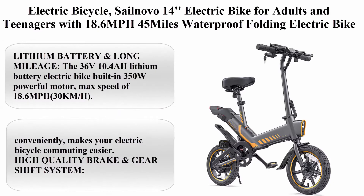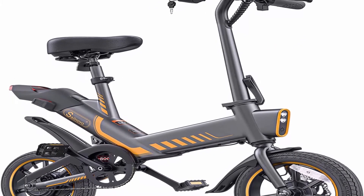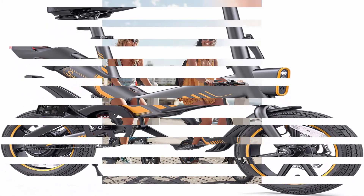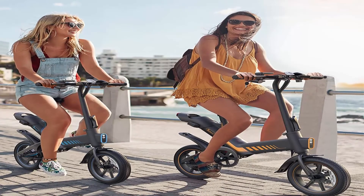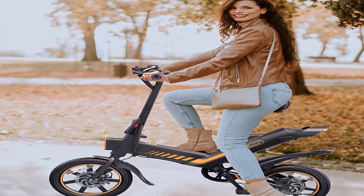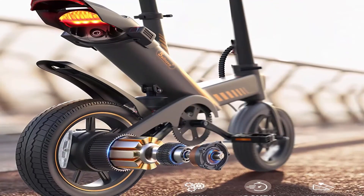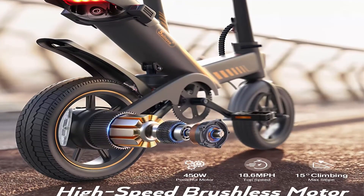Top 5: SailNovo 14-inch electric bike for adults and teenagers — 18.6 MPH, 45-mile range, waterproof folding electric bike with removable 36V 10.4Ah lithium-ion battery, throttle, and pedal assist. The 36V 10.4Ah battery powers the built-in 350W motor with a max speed of 18.6 MPH (30 km/h). Riding range is 28 miles in pure eBike mode or up to 45 miles in pedal assist mode on a single charge. Battery and speed are readable on the LCD control panel.